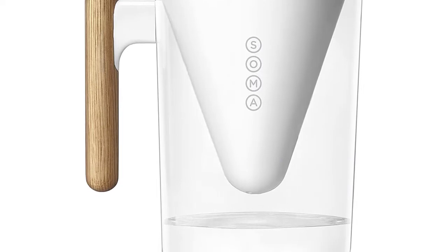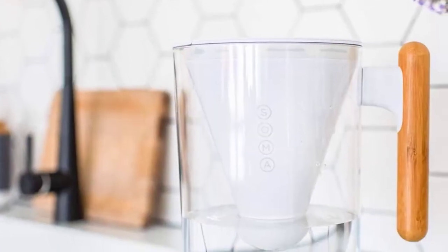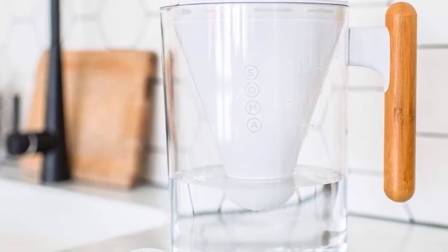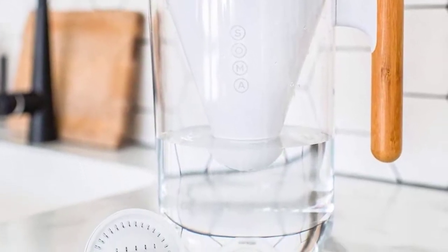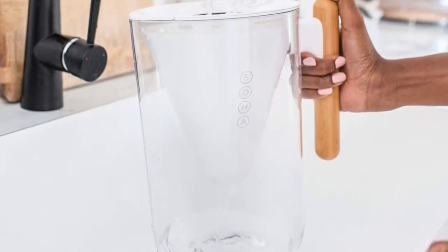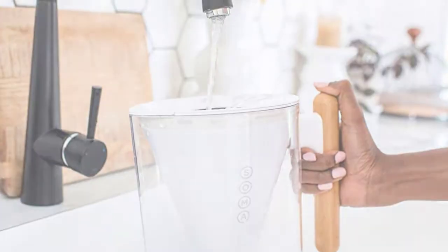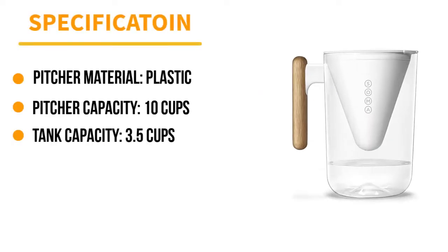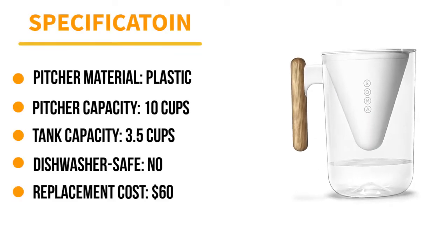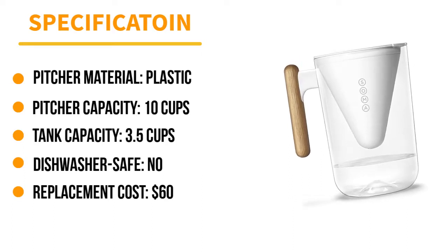The Soma pitcher is also easy to fill with its drop-down lid — simply place the pitcher under the faucet and the top flap drops down under the pressure of the water. It was one of the faster pitchers in our test, filling at 74 seconds per cup of water. While it doesn't filter out as many contaminants as some others tested, it removes chlorine to improve the taste of the water, plus four heavy metals.